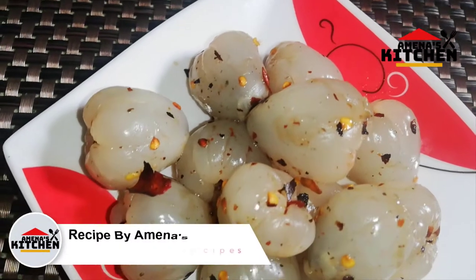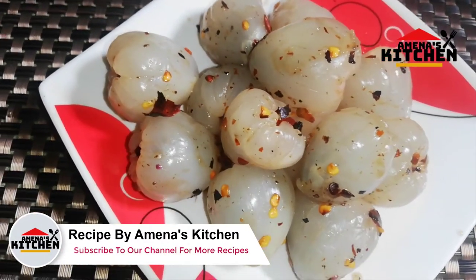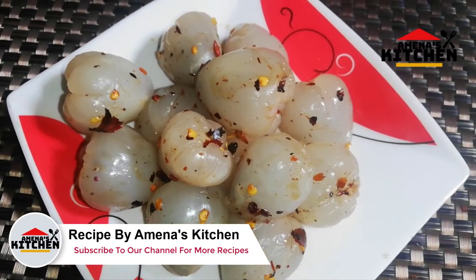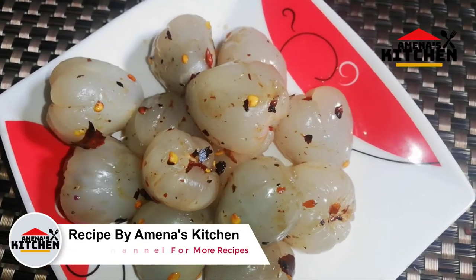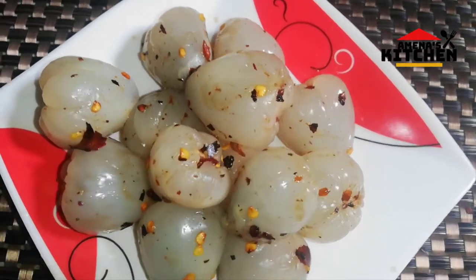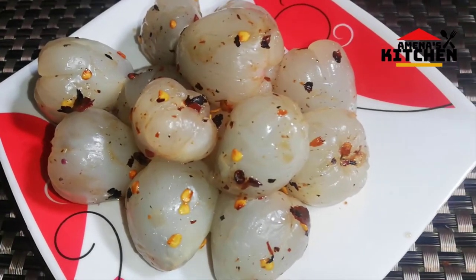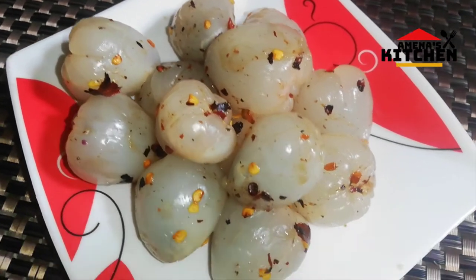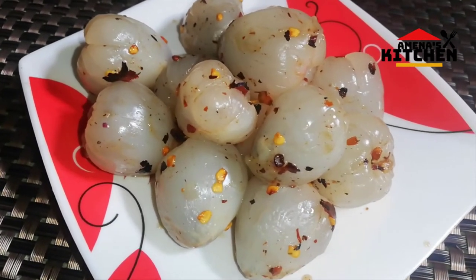Assalamu alaikum viewers, welcome to Amina's Kitchen. Today I am sharing my recipe. I am very happy to be sharing my recipe with you.